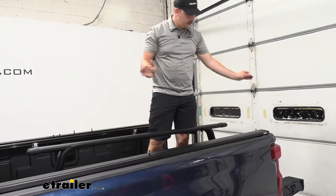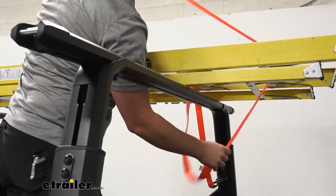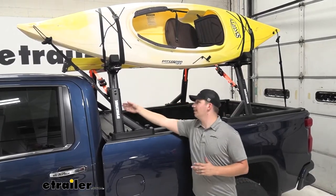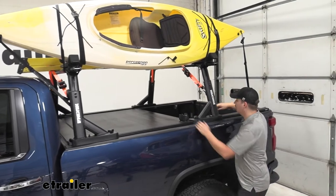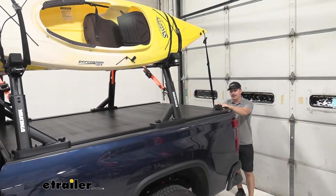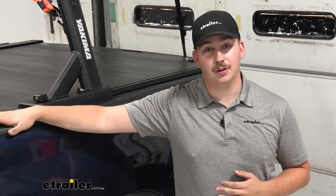Whenever you're ready to install it again, slide them back in, pop this back down, and re-thread on those nuts. Here's what our ladder rack might look like with some actual cargo loaded up — we've got our kayak and the J-style carrier on one end, and we've got the ladder on the other side utilizing those built-in tie-down points, all while still retaining the functionality of our tonneau cover. The best part about all of this is the install is very straightforward — as long as you've got that tonneau cover that you can attach this to, it's going to be a simple installation.